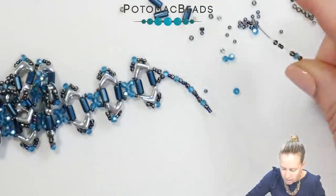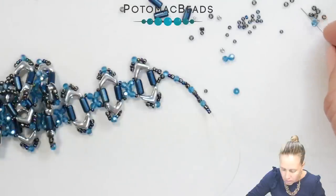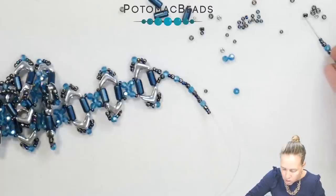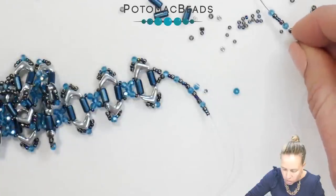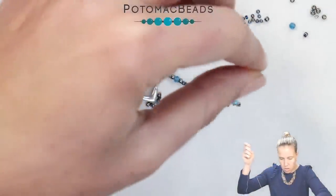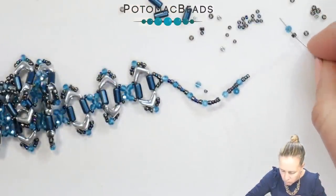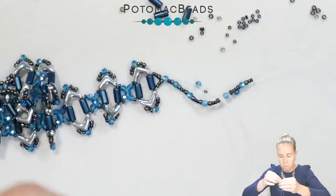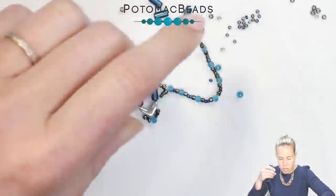After you have the appropriate number of beads on, we are going to reinforce this loop with the other thread — we have one more thread sitting out here and we're going to use it to reinforce. See whether or not the loop is big enough; I have one more rotation to do. It's going to be big enough for my loop to sit in.